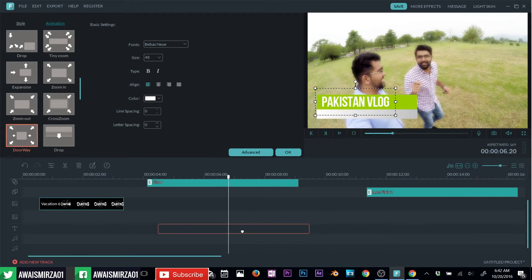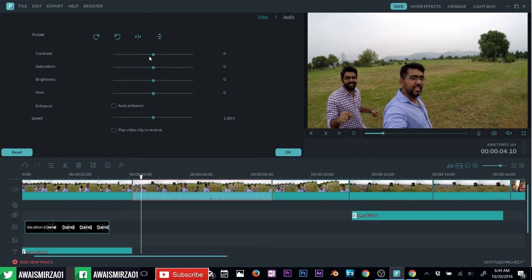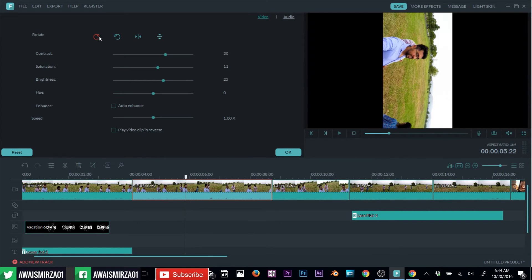If you want to move a clip or make adjustments after adding it, select the clip and click on edit. Once you click edit, you can choose contrast, saturation, brightness, hue, and you can auto-enhance your clip as well. You can also play your video in reverse. If I add a bit of contrast, brightness, and saturation, compared to the original clip this one is now much better — much brighter, much more saturated. You can add color adjustments, and if you want to rotate your video, you can do that as well.